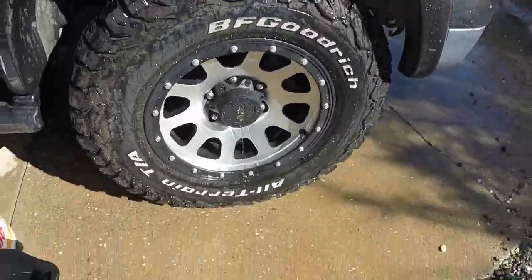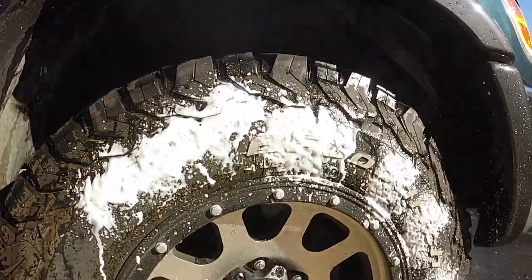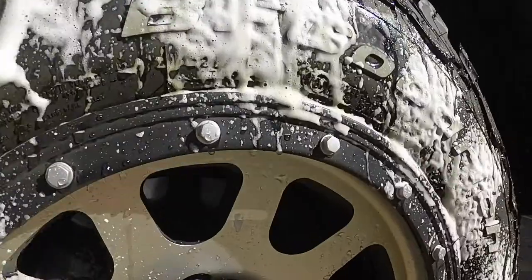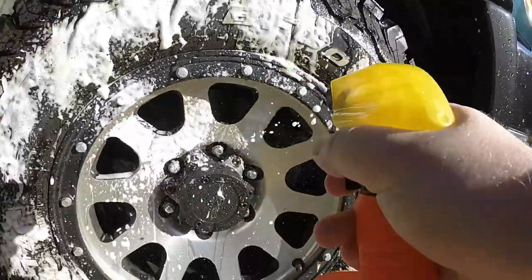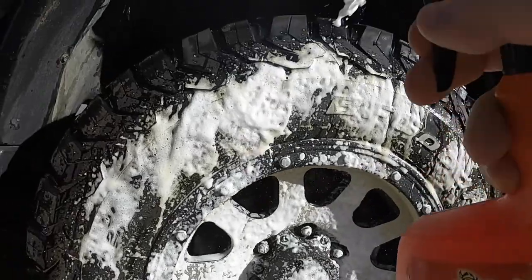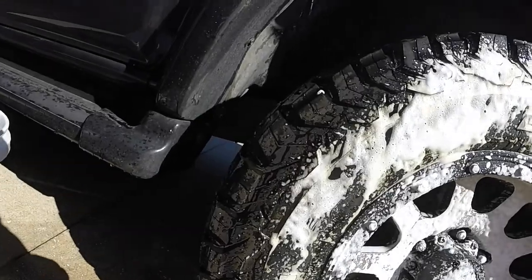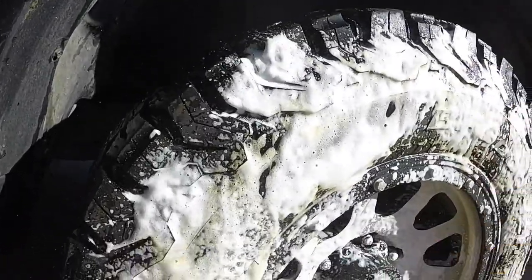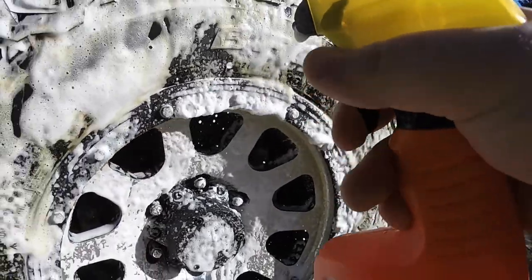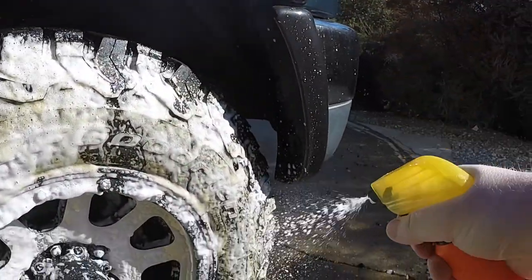Now Step 2 — we're going to spray down the wheels and tires with the ArmorAll wheel cleaner. Pay close attention to that finger mark I made earlier, just to show you that even though this is going to lift a lot of the dirt, it still isn't going to substitute actually getting in there and scrubbing. Just spray it everywhere, cover it all — this stuff isn't that expensive — and let it sit. It looks pretty cool, you have to admit.